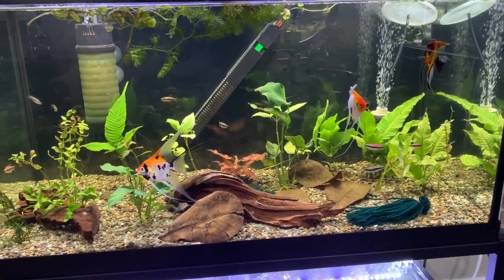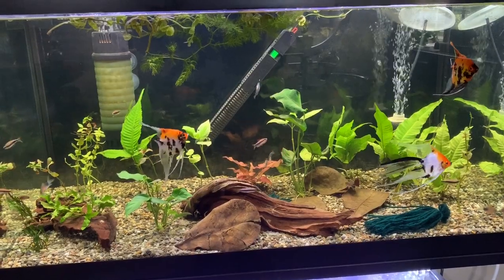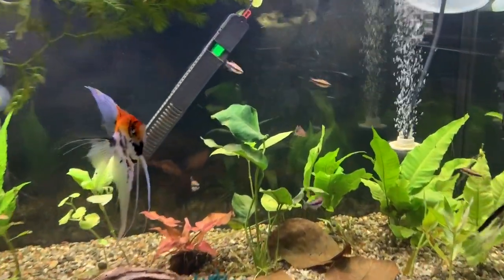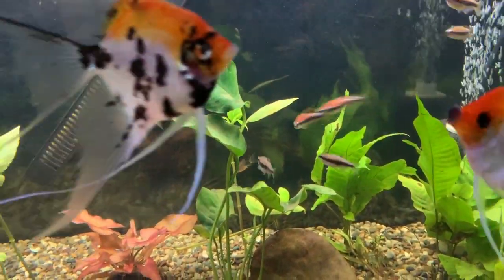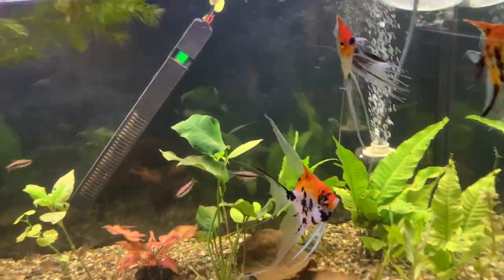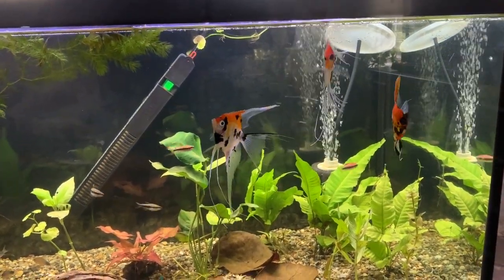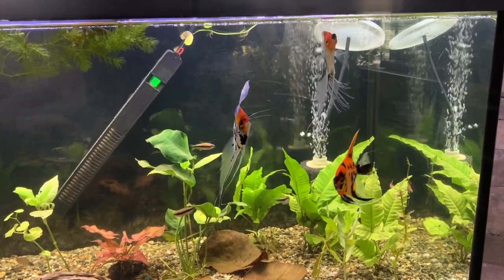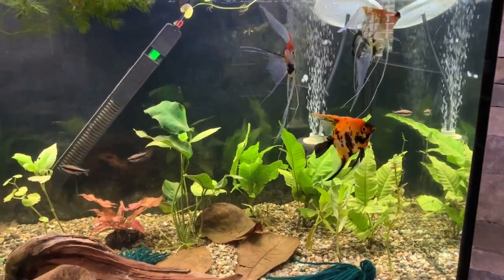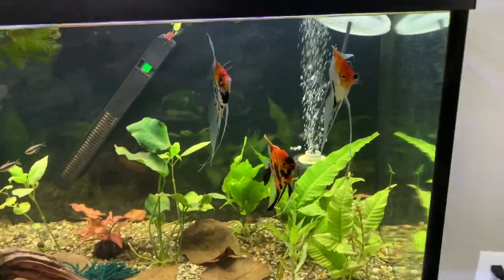Wow, these emperor tetras are really chasing each other — kind of fun to watch. Just keep in mind: a larger volume of water is going to be more stable, and even if you don't stock it heavily, that's really going to be healthier for the fish and easier on you as a fish keeper. That's what's on my mind. Hope y'all have a happy new year!